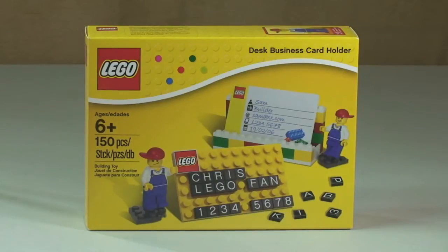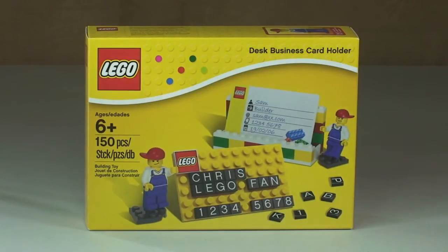Hello YouTube, welcome to Destination LEGO. I just wanted to give you a quick sort of review — bear with me — with regards to this business card holder from LEGO. This is set number 850425.